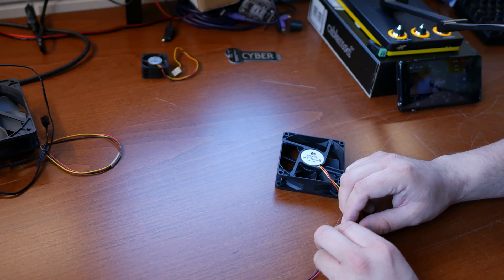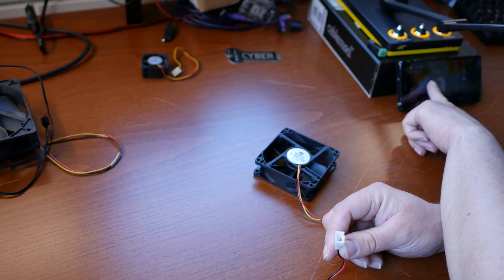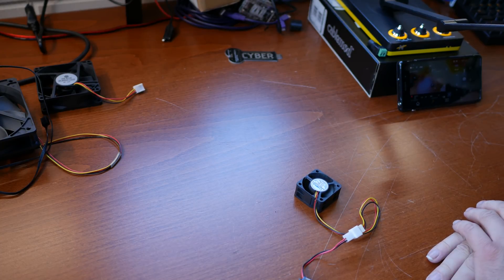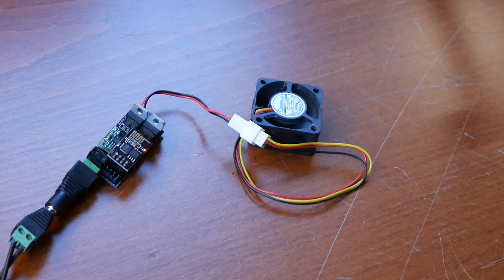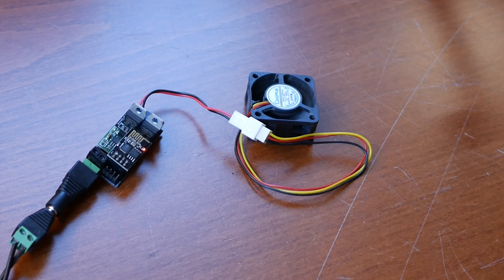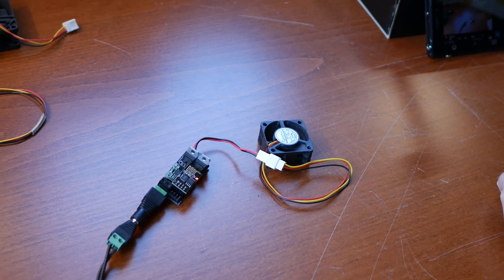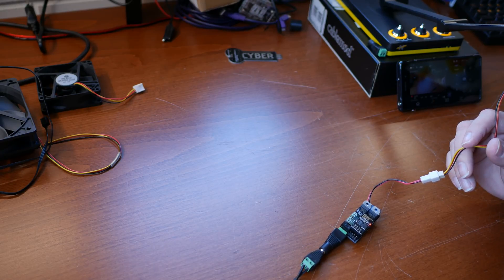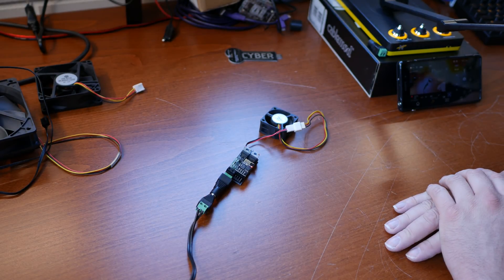Let's try another fan. This is a 4-pin fan and my connector is a 3-pin connector, so that's not going to work. But I have a small 40mm fan here — this fan is moving! Let's turn that up to maximum speed: 1023. Look at it go! Let's go back to 200. Regulating the PWM speed works. The motors inside these fans just really don't like it, it seems.